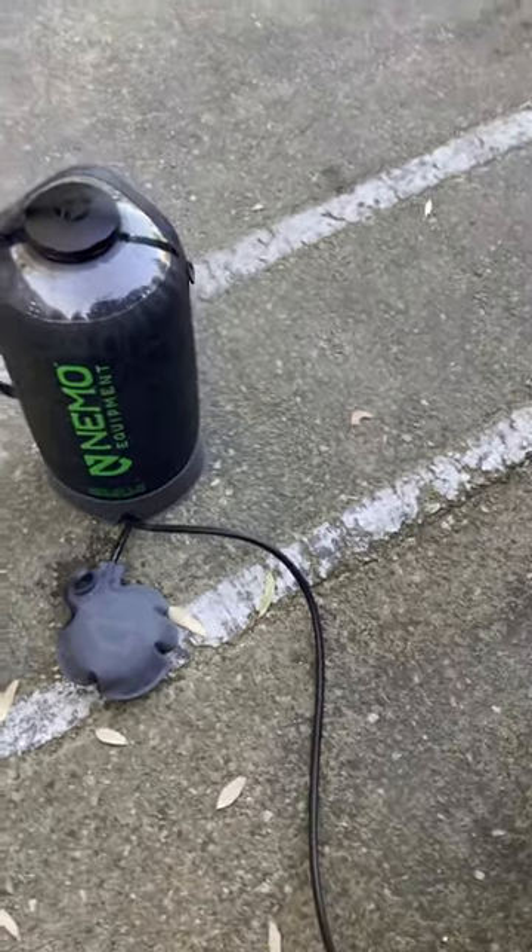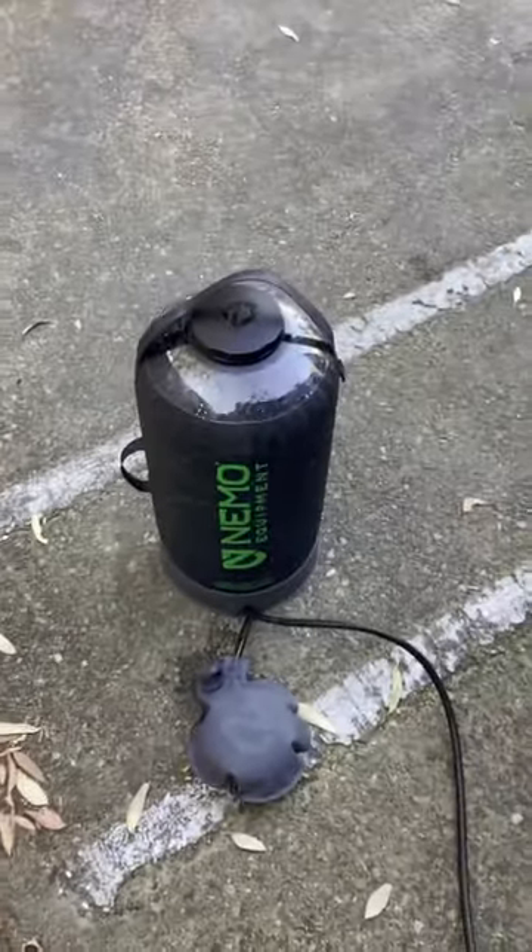What's up everybody! I've been using this product for about three months, so I thought I'd show it to everyone. It's called the Nemo — there are a few different ones and I have both of them.